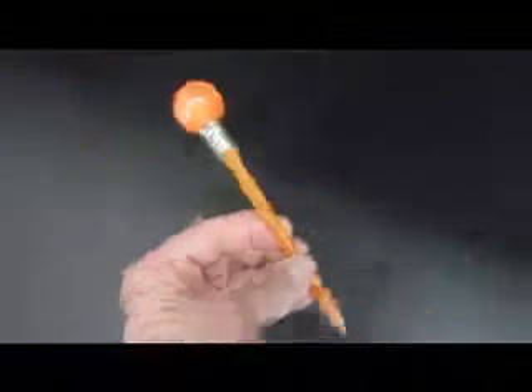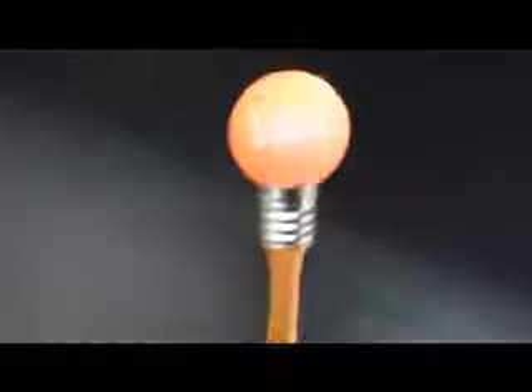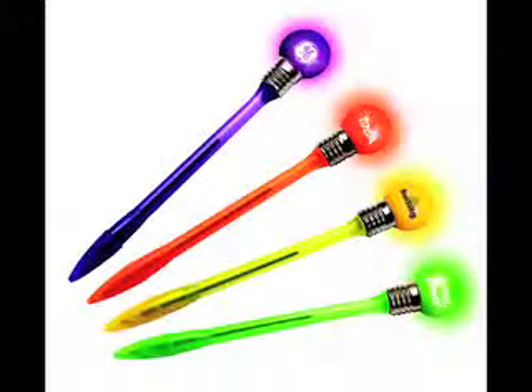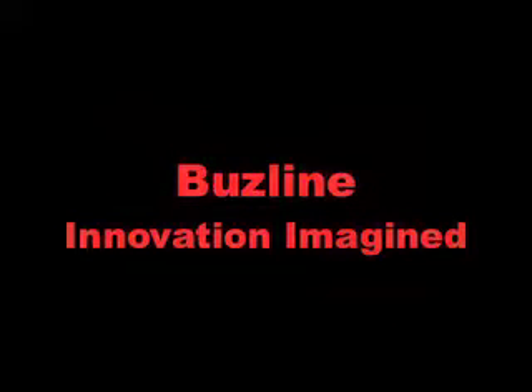There it is — nice big logo area. Give it a bop and it flashes. It's a fun flashing ball top buzz pen, available in a variety of different colors with different color LED lights. BuzzLine — that's innovation. Imagine.